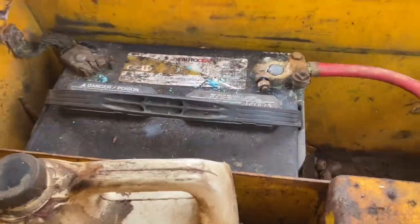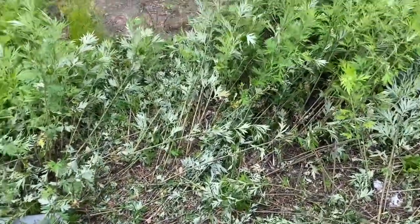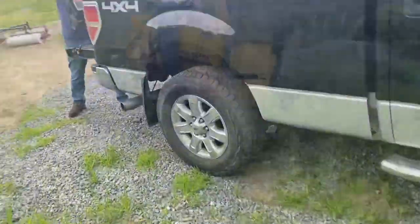Do we have enough voltage in that battery? Get that battery charger and see if you got it. We need more voltage guys. I'll start filming again when we get that battery charger hooked up.